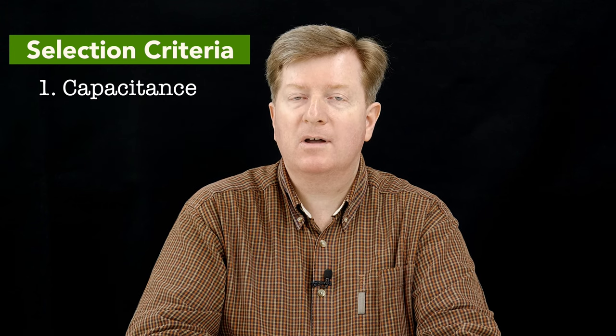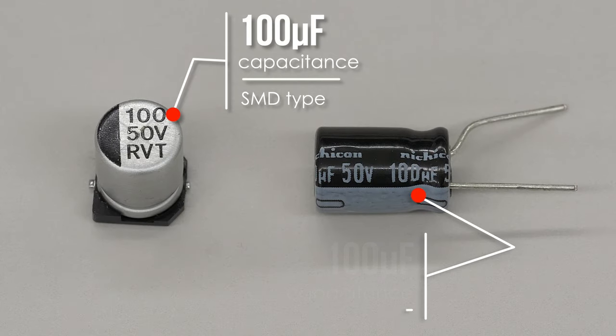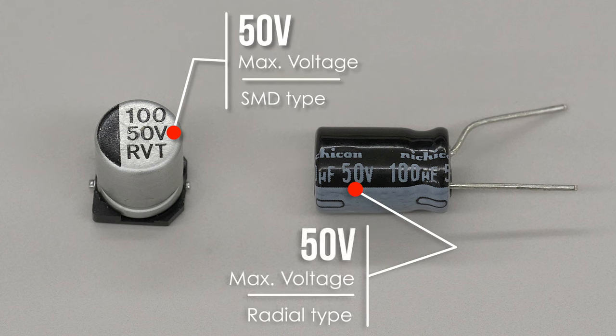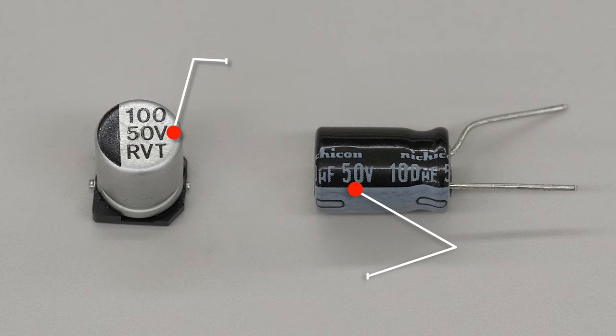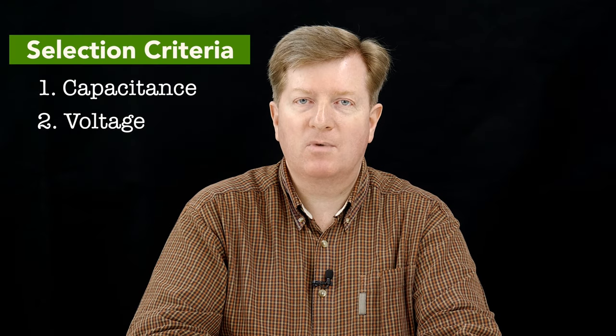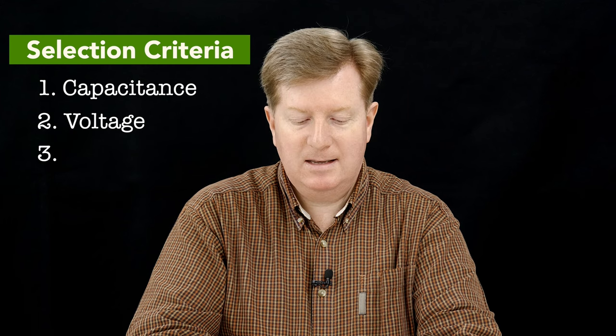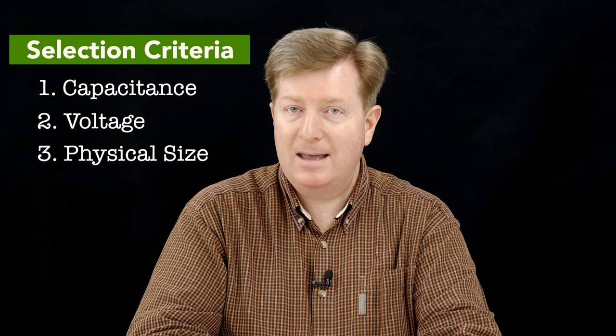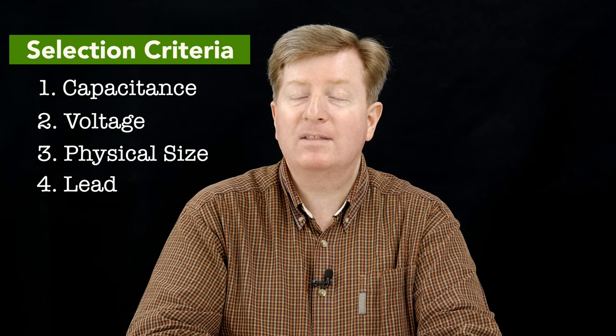Now that you know what kind of capacitors need replacing, we need to talk about how to choose appropriate replacements. There are four important criteria to give due consideration to. Number one is capacitance, often printed on the vinyl label around the capacitor. Next is voltage — the maximum voltage specification, also very often printed on that vinyl sheath. Next is the physical size of the capacitor in terms of its diameter and height. And lastly, lead spacing.